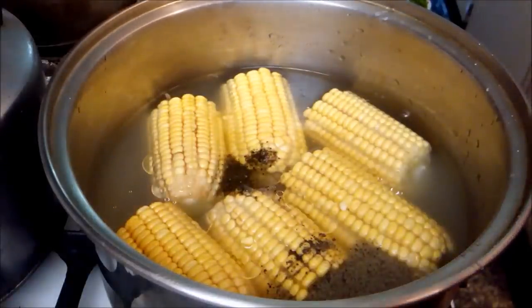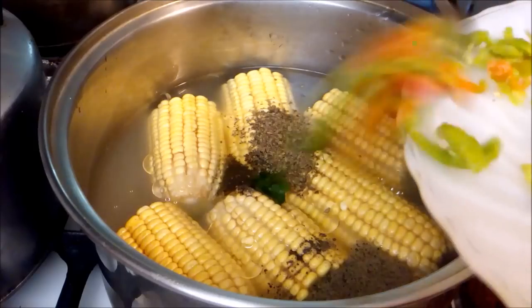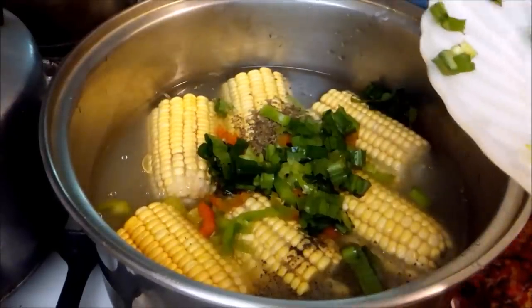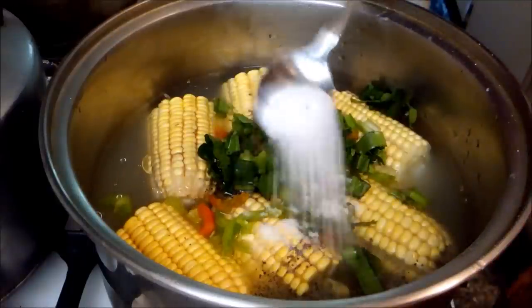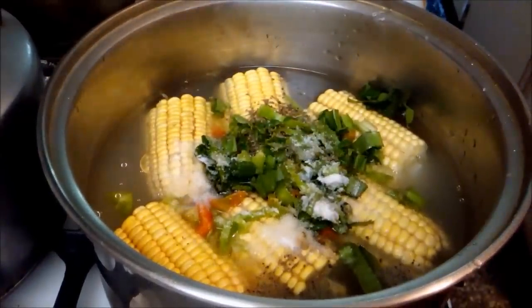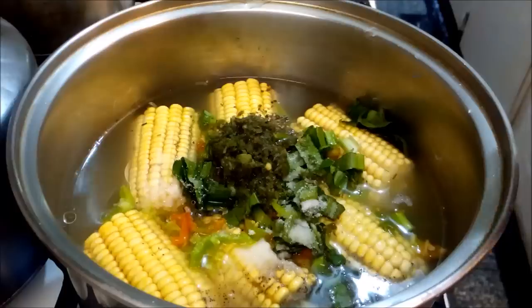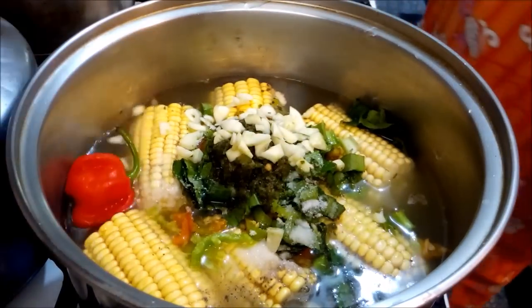Now I'm going to add some of the ingredients I showed you. The dried basil, the pimentos, shadow benny, small-leaf thyme, a little bit of salt — a teaspoon should be fine. I'm going to put the stove on low and also add the tablespoon of homemade green seasoning. Now I'm going to add the garlic cloves that I finely chopped, and then I'm going to add one hot pepper.